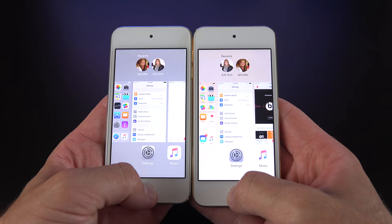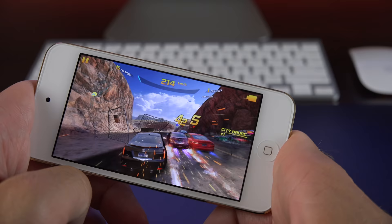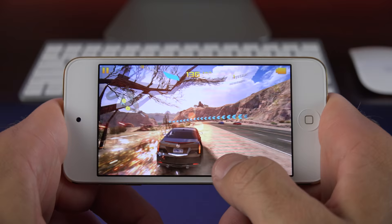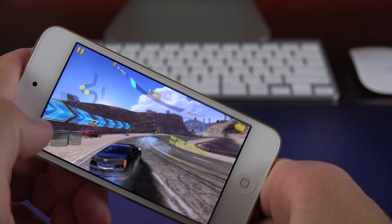This iPod Touch is definitely ready for iOS 9 and future releases. In terms of gaming performance, this is where we see massive gains from the A5 chip to the 64-bit A8 chip, which supports the Metal architecture for gaming development. Games look great — they pretty much keep up with the iPhone 6 or the iPad Air 2. Frame rate is smooth, details are crisp, and performance is great.